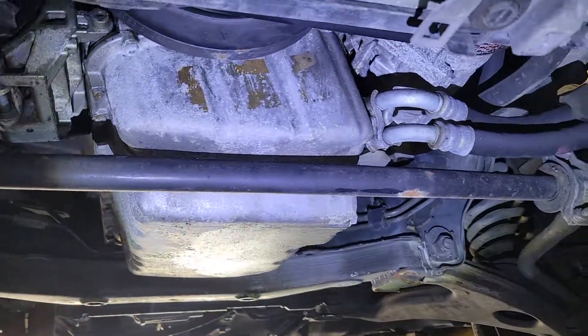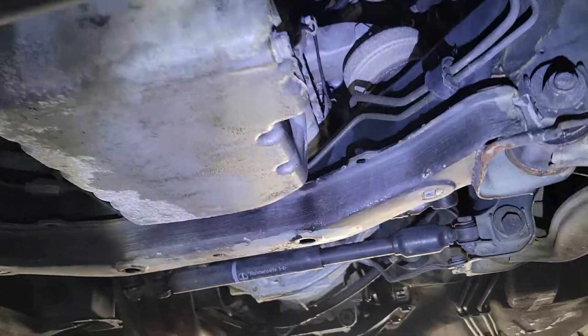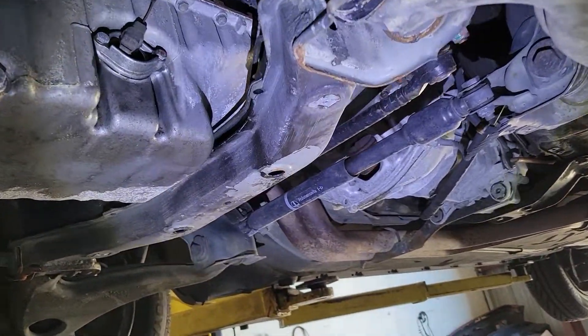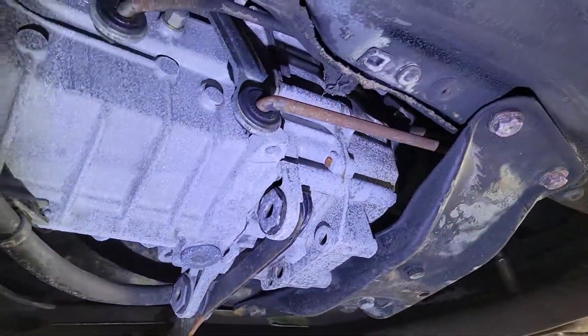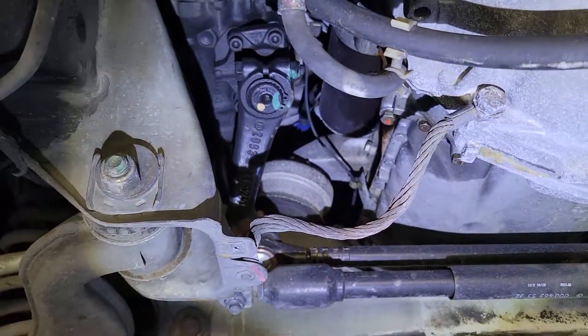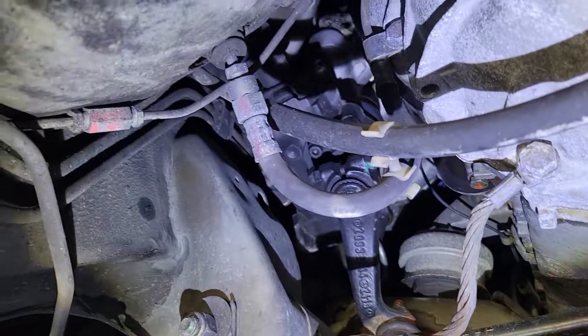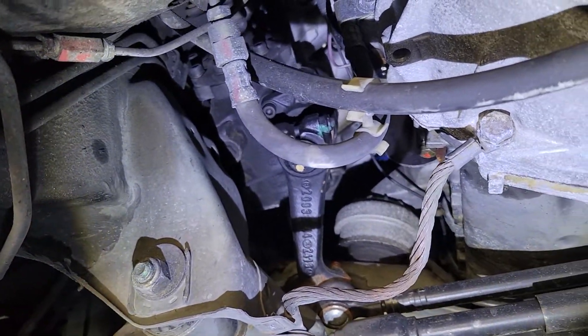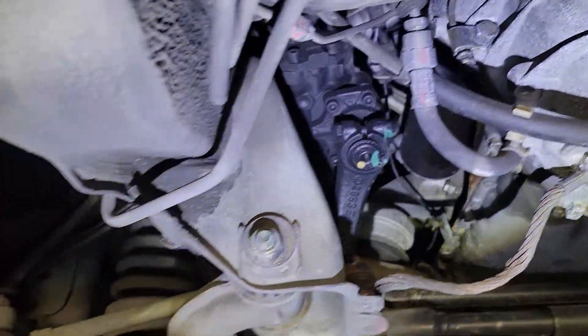No leaks from the engine — we just got this thing and haven't cleaned it or anything. The transmission is as dry as it can get. I already took the tires off front and rear to check the brake condition, and the brakes are still good. Everything is so clean.